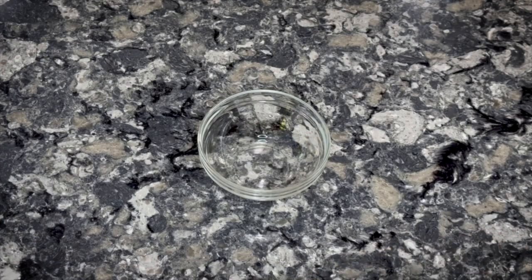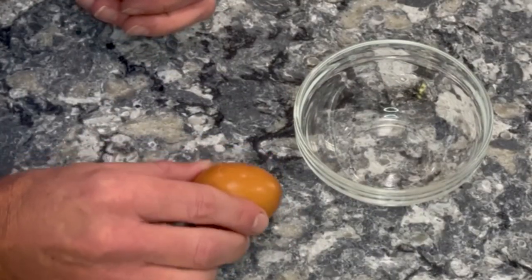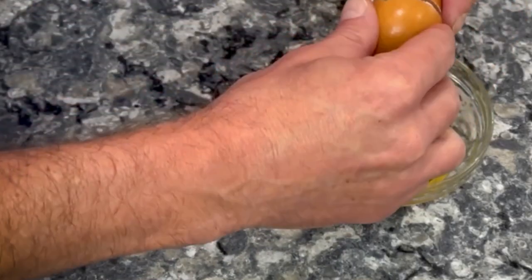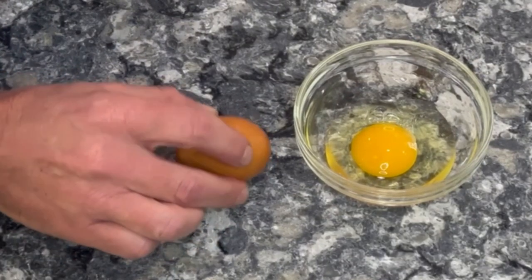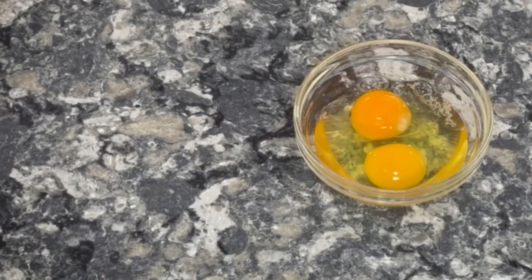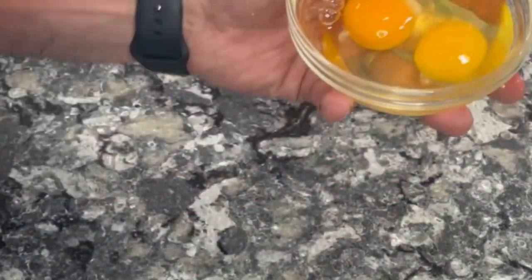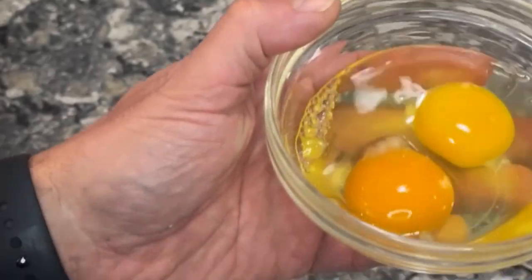The first thing I want to do is break the eggs and put them in a bowl. This helps make sure we don't have any shells in there. I like to tap the egg and kind of rotate as I tap on the counter — it opens up a crack and then you just open it like jaws. It's better than using the side of the bowl because that can get eggshells in there, and we don't want that.